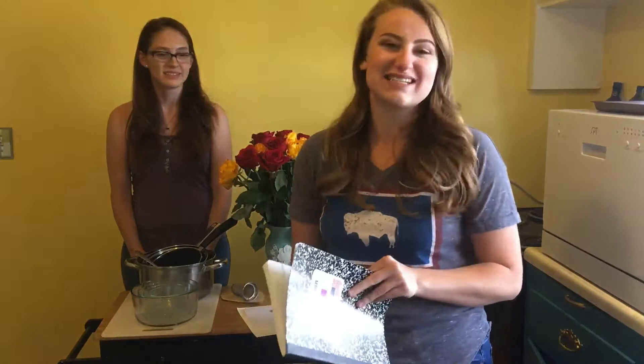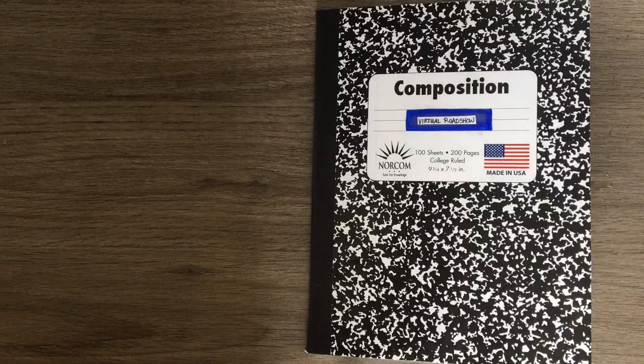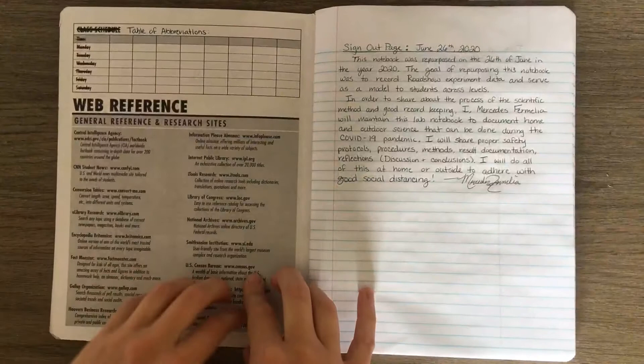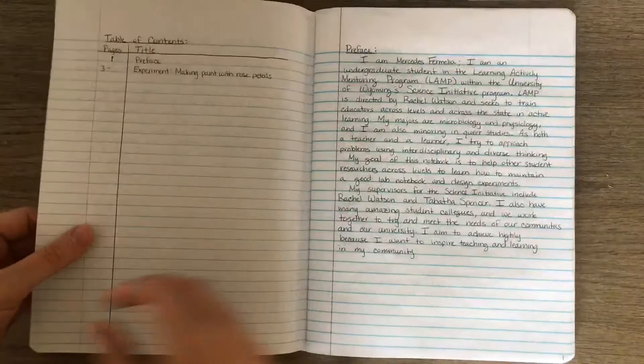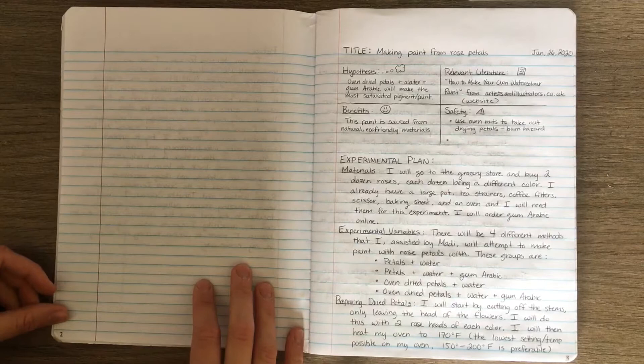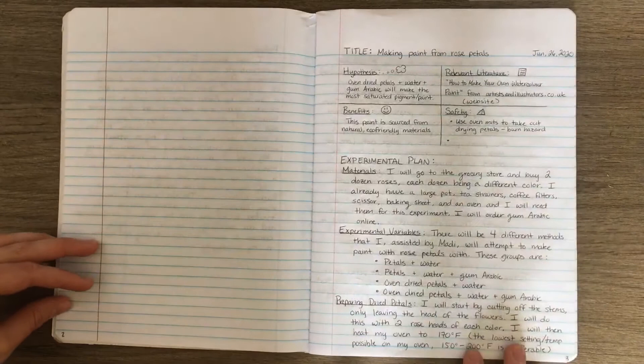My lab notebook has our experimental design for today. After watching the 'Writing a Lab Notebook with Rachel' video, I decided to create my own virtual lab notebook. I went through, watched her video, and added things she told me to add, like a sign-out page, table of abbreviations, table of contents, and a preface. If you haven't checked out that video, I really encourage you to — it's a great resource for lab notebook record keeping and how to be a good scientist and record your data correctly.